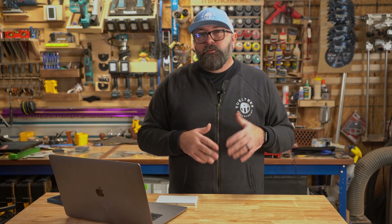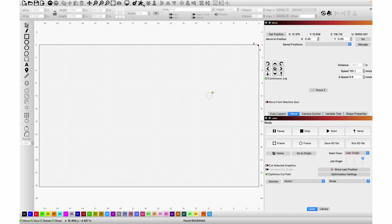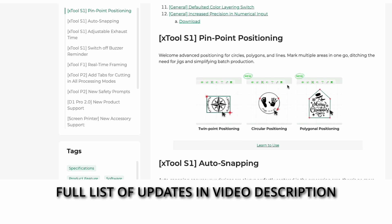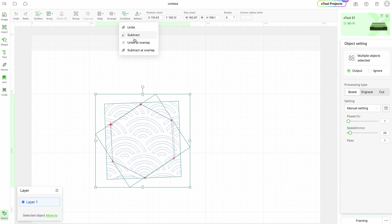Am I quitting Lightburn? Well, not entirely. If you're like me, you use Lightburn for pretty much everything laser engraving, but Xtool just released an update that has me wondering if I even need Lightburn for my Xtool lasers anymore. Lightburn has been the industry standard for most lasers, and before I get too far into the video, Lightburn does have a few more bells and whistles, but if you're in the Xtool family, I definitely recommend you check out the updates for CreativeSpace.